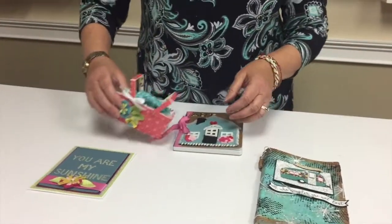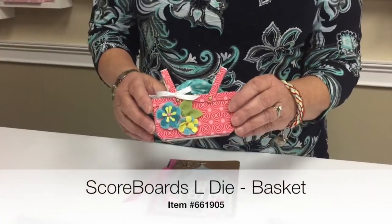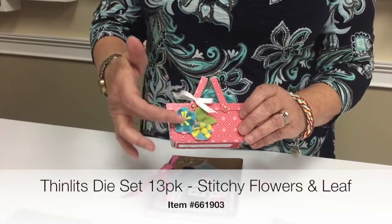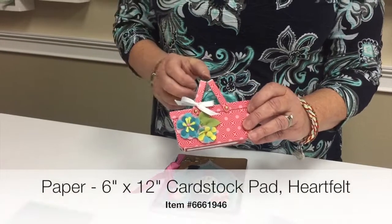This is another die — this is an Excel scoreboard die, the journal. This is the little picnic basket and this is a Biggs Large, and here you can add our thinlit flowers made out of felt. This is also paper from the collection.